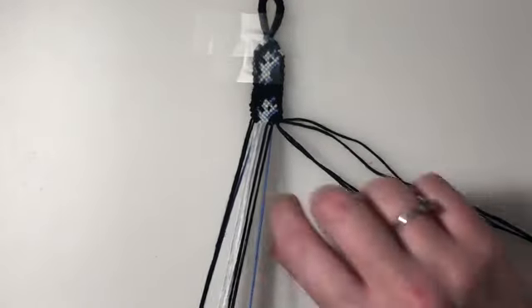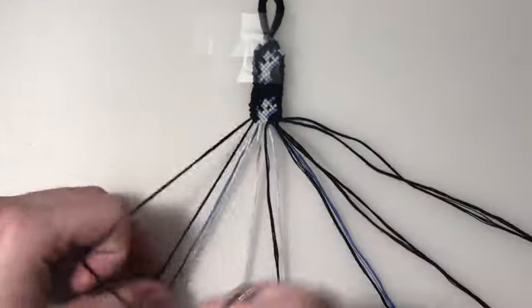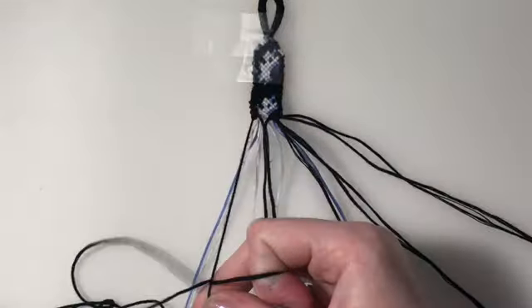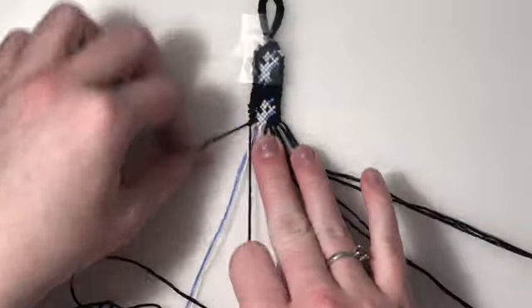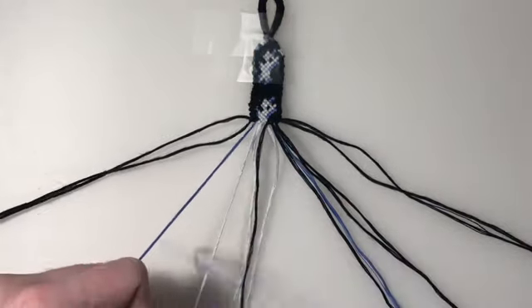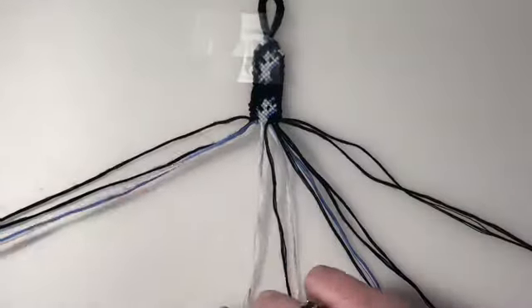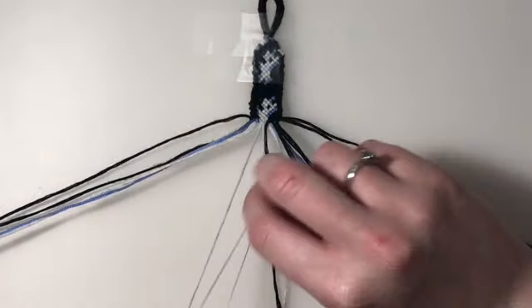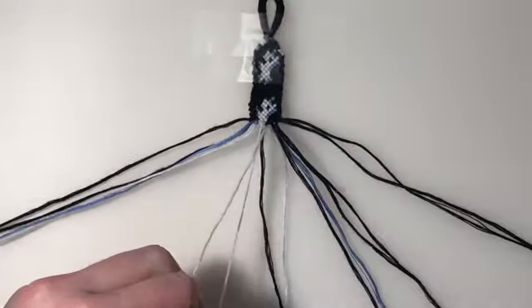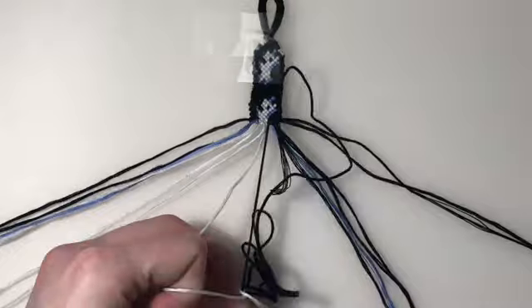For the 15th row, I'm going to bring back in my outer two strings. My first three pairs are forward-backward knots. Then my remaining four pairs are going to be forward knots.